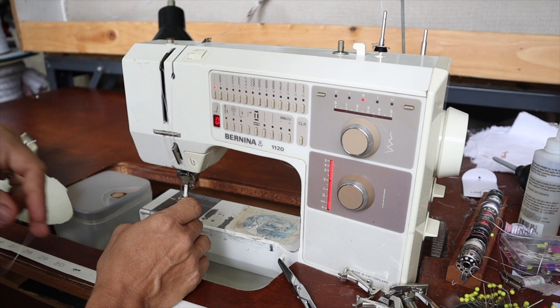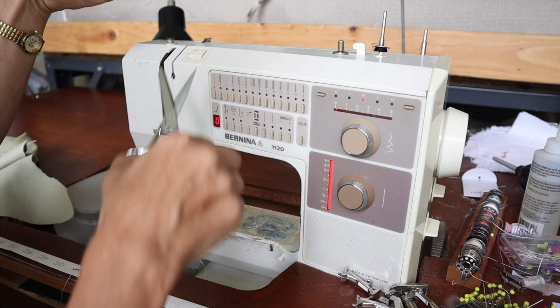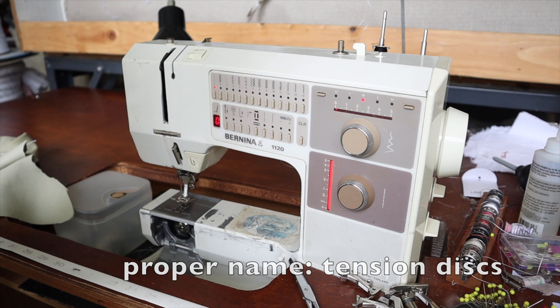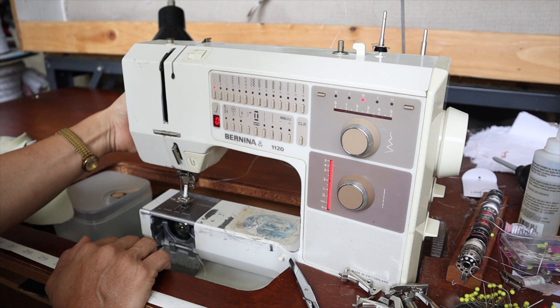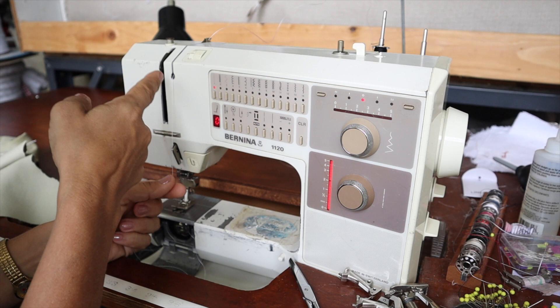So the first thing you should do when you're having a bird nest issue is to rethread your machine. Cut your thread up here and pull the thread out the bottom of your machine or out of your needle direction. You never want to pull your thread back the other way because it could affect something in your tension wheels. When rethreading, the most important thing to remember is that your presser foot must be in the up position. If you rethread with your presser foot down, the tension wheels will squeeze together and the thread will not seat properly.